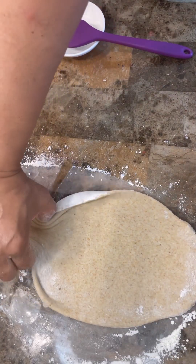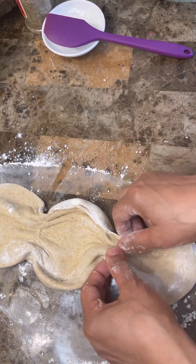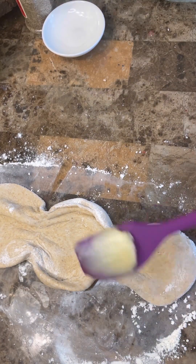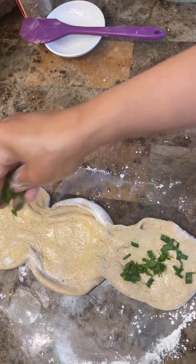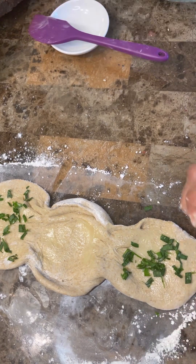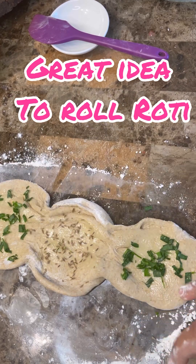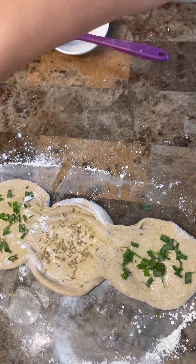We want to fold it into three sections — just bring it across into one, two, three pockets. In each pocket I'm going to add my ghee. I'm going to put the ghee in, add the herbs on each side — you could use cilantro, you could use anything you like. And some cumin seed, this is roasted cumin or jeera. This is going to give it a beautiful flavor. Sprinkle your flour.